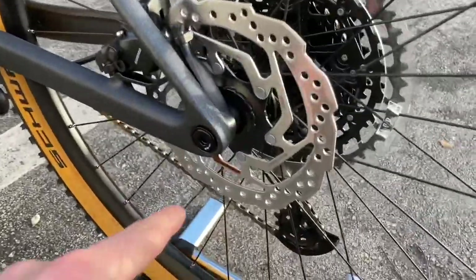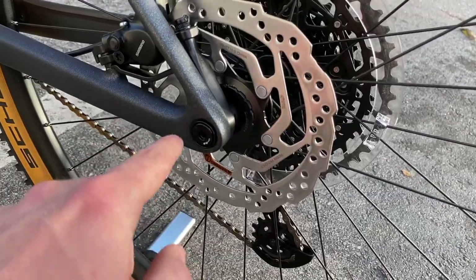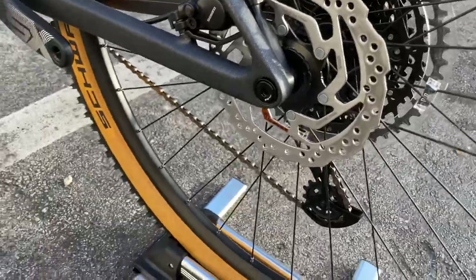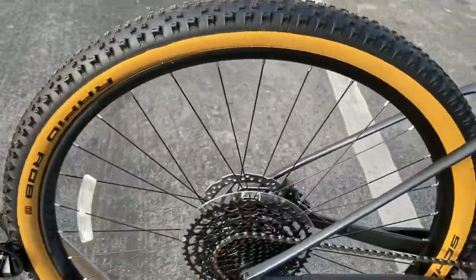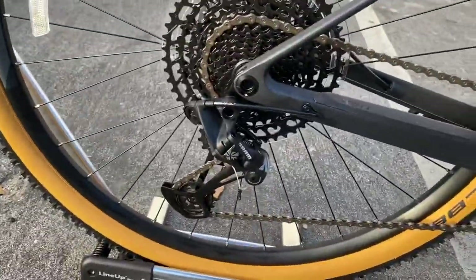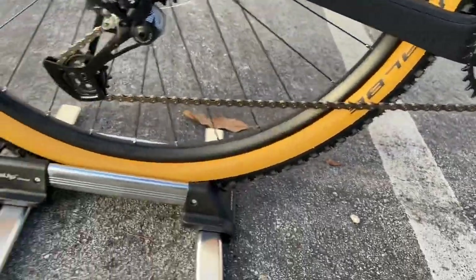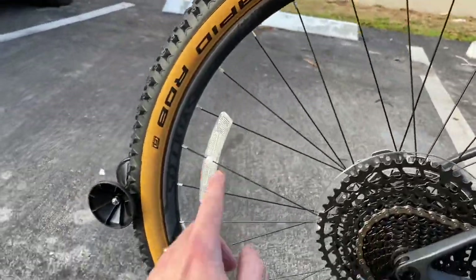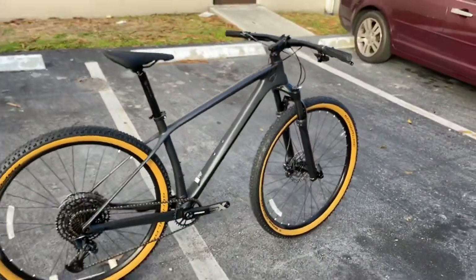You have the through axle tool here - or where it would be; I think it's inside. You can go ahead and loosen it and it comes right out. The tire on the back is also a Rapid Rob - it's going to be 29 by 2.25. These are tubeless ready as well.